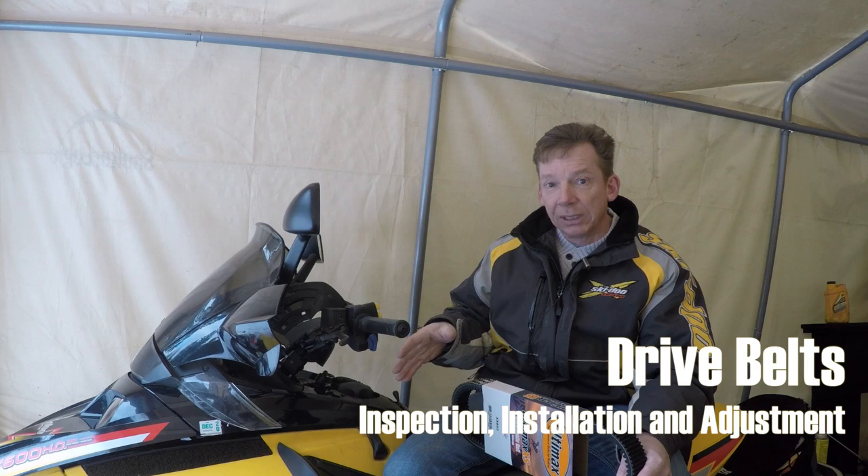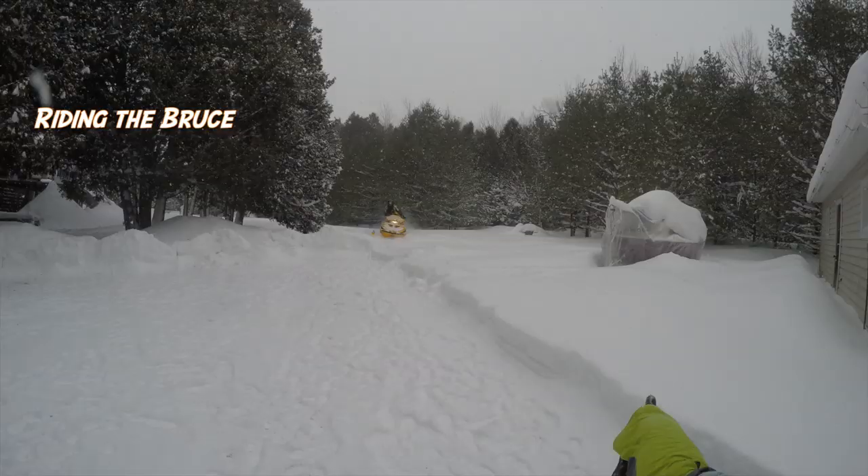Hey, how's it going guys, welcome back to the channel. If it's your first time here, my name is David Clark and this is my old sled. Ultimax sent me some of their excess belts to try out, so I thought great opportunity to do a video. I'm going to take the sled over to my buddy's shop — it's kind of a cold day today. I'll show you how to inspect your belt, how to know when it's time to replace it, how to replace it, and the adjustments you need to do after.